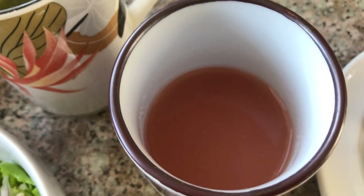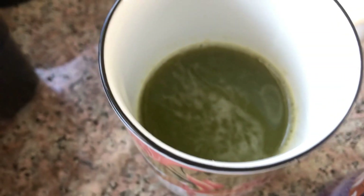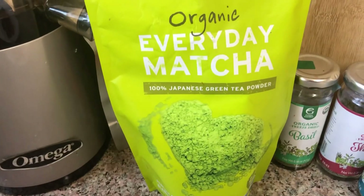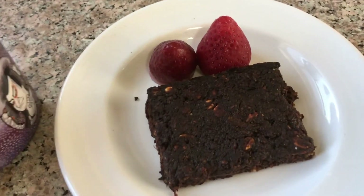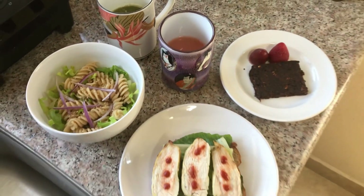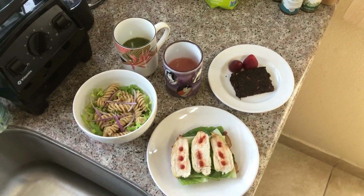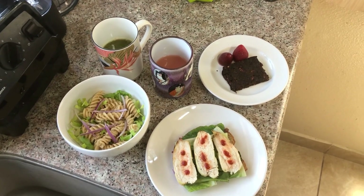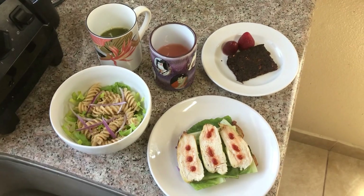And then we have the ginger grapefruit juice with some green juice, with a special ingredient — matcha green tea. And then a beet fudge with some strawberries. So here's a simple lunch from my mom, and yeah, hopefully this is enjoyed.